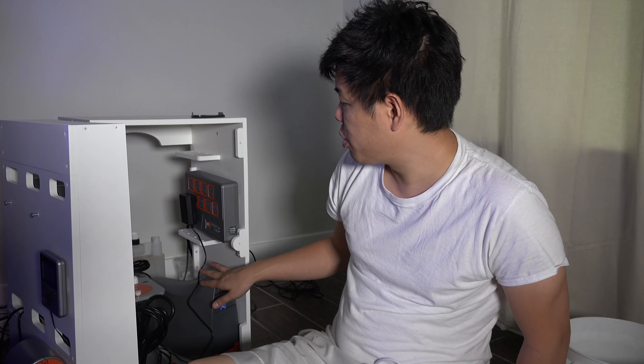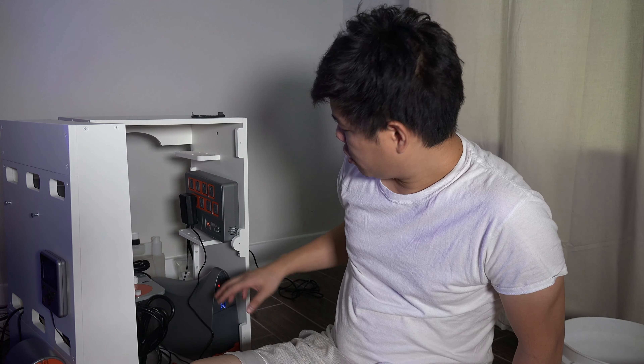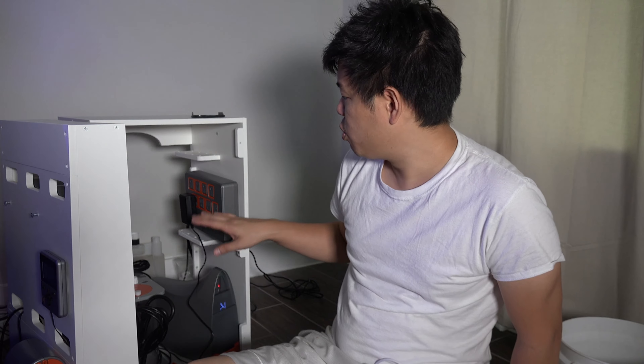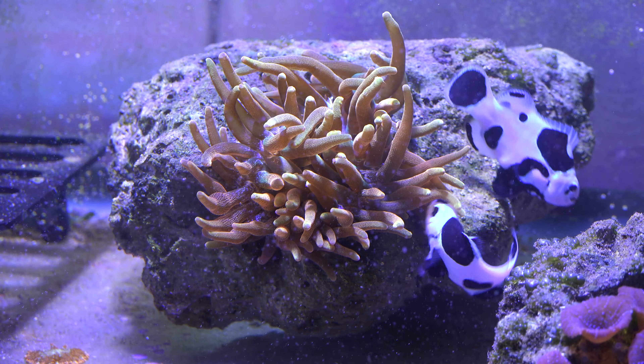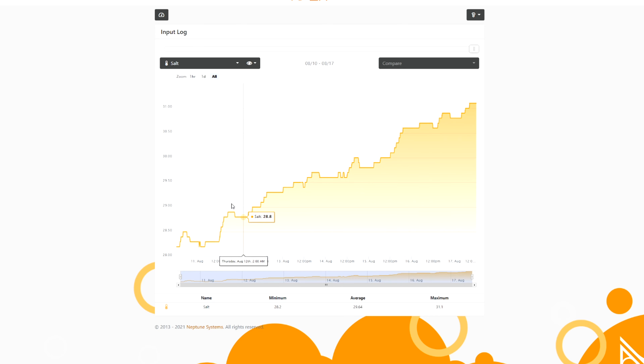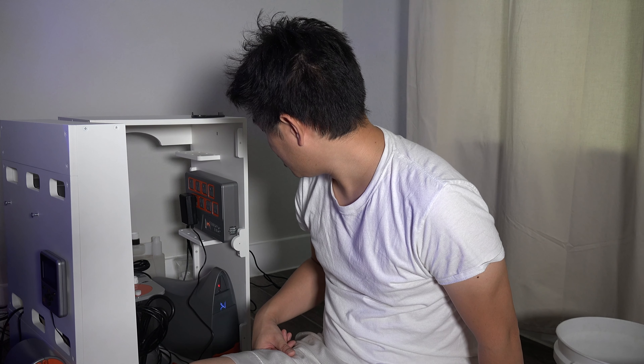The Apex has been up and running for about a week and we finally got the Trident working. For the last week I've been adding a little extra salt every day to slowly bring up the salinity — about 0.5 parts per thousand every two days, very slowly. Maybe another week and a half to get it up to where it should be. The waste line is dumping properly — this thing is working, it's awesome!